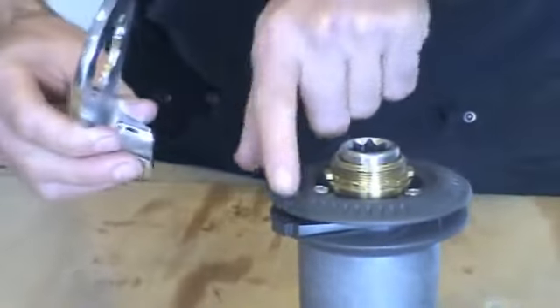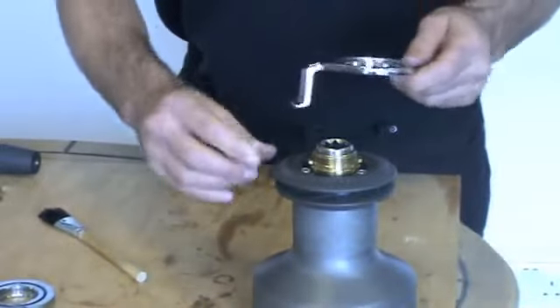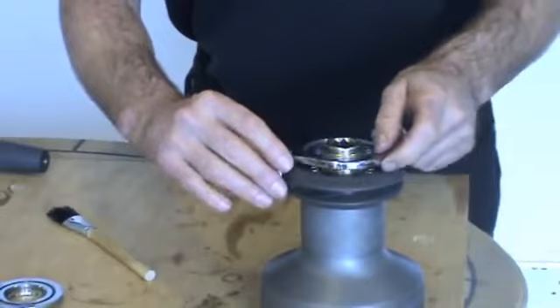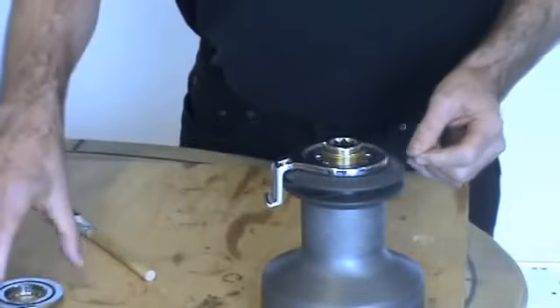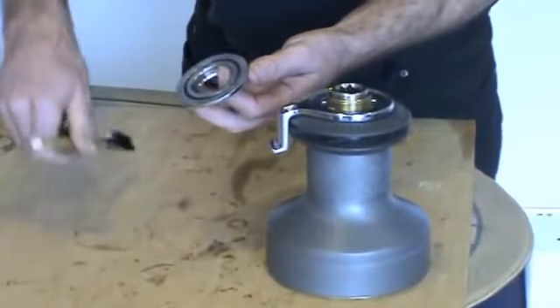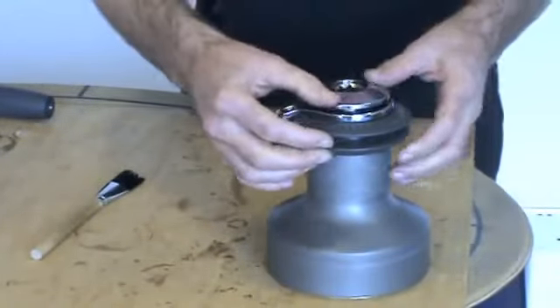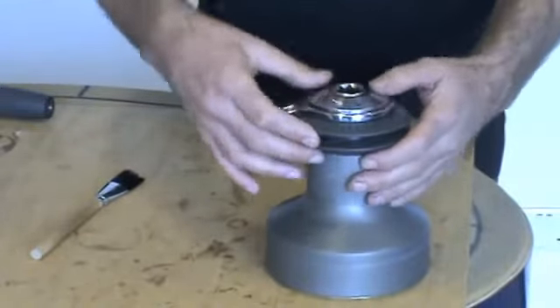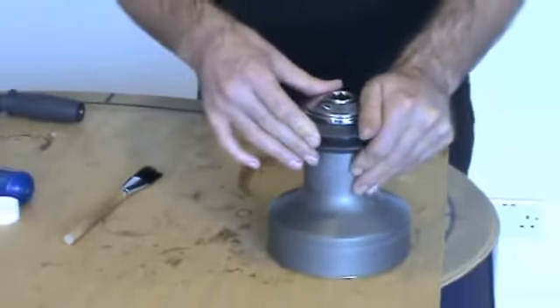Now we fit the feeder arm, making sure the stripper ring is located in the back of the feeder arm. Lightly grease the O-ring here, as this helps to keep the top cap secured.